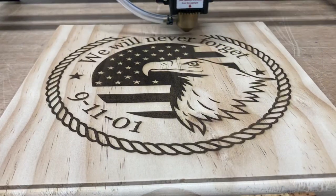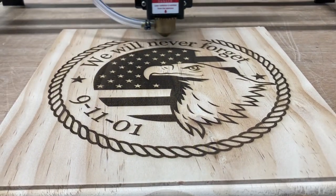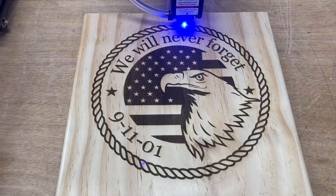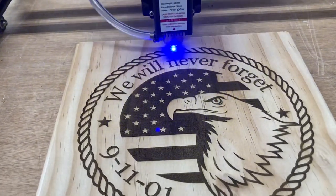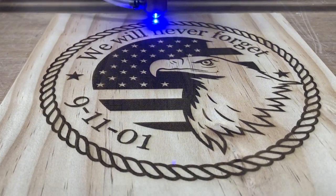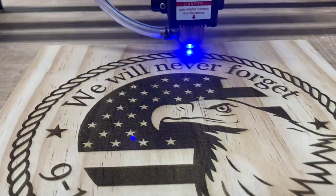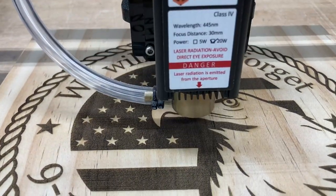Hopefully today you've been able to see just how easy it is to take two existing files and combine them into one. The flag and eagle image is something I've had for quite some time but never engraved — I was waiting for that perfect project, and I think I found it. This turned out really nice. If you enjoyed this video, please hit the like button and don't forget to subscribe so you won't miss out on any of the different projects. Thanks for watching today, and thank you to the Patreons for their continued support. Until next time, I look forward to seeing you in my shop.